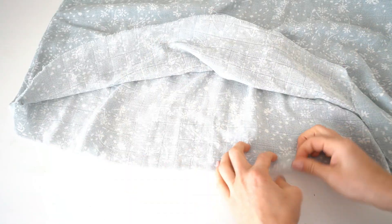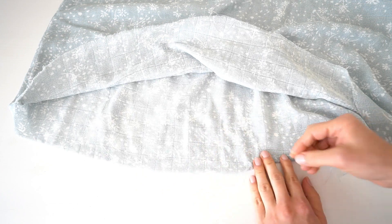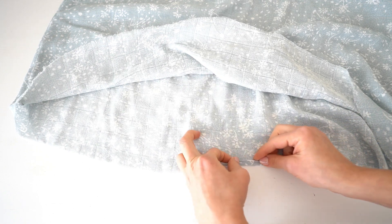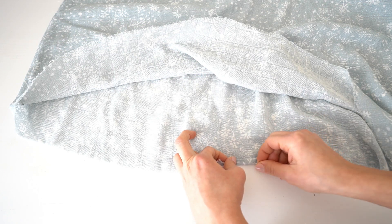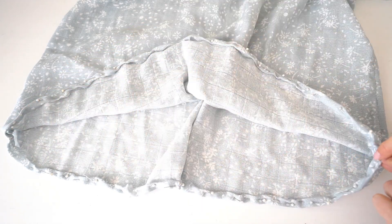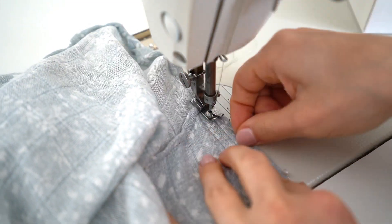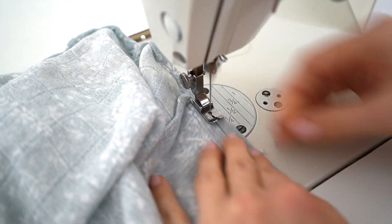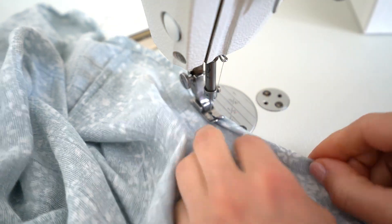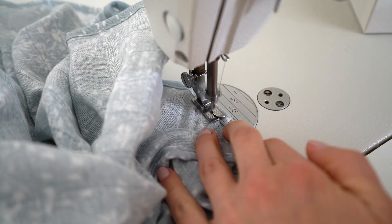Double turn the bottom of the dress by 1 cm, pin all the way, and stitch. Don't forget to do a final press.